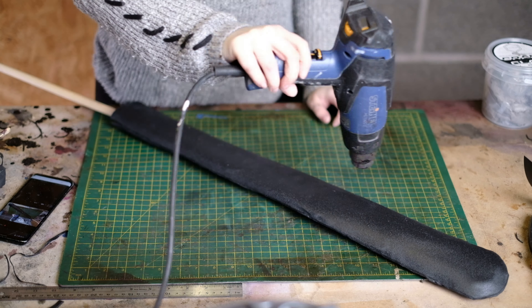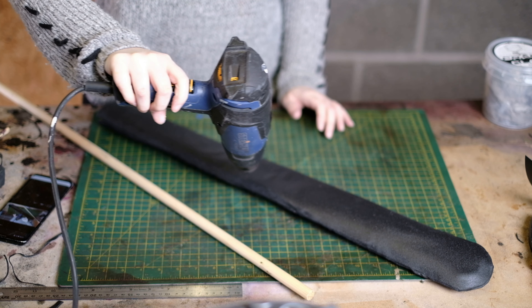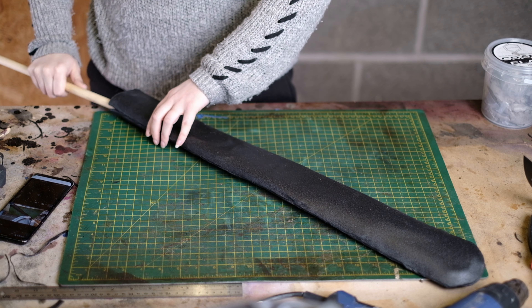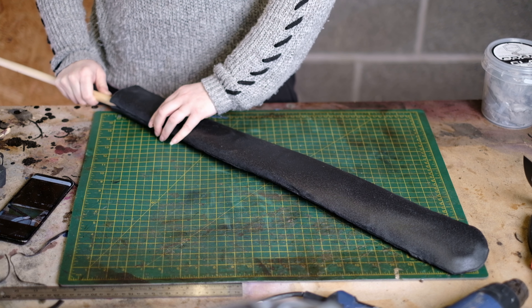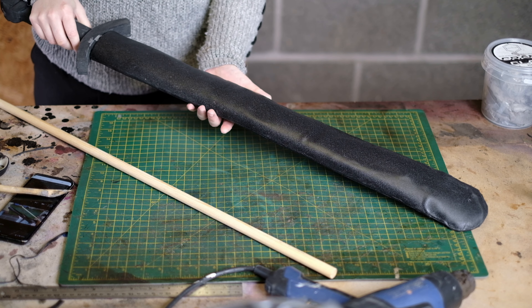You'll notice there are quite a lot of bumps on the warbler. This is actually why I chose it — Lagertha's scabbard looks like it's been beaten up a bit, and warbler is perfect for that. Warbler also has a weight to it which helps stop it moving about.